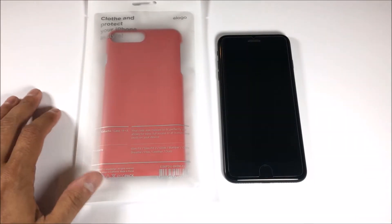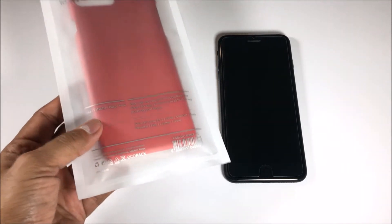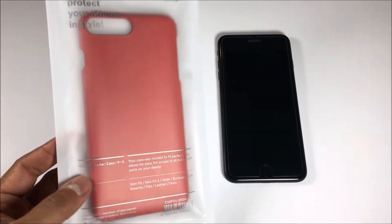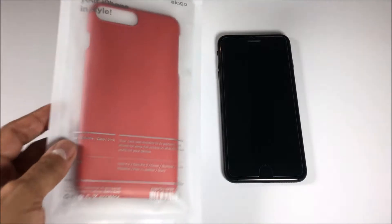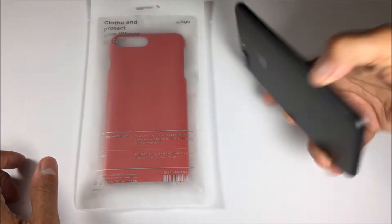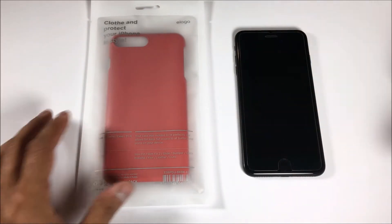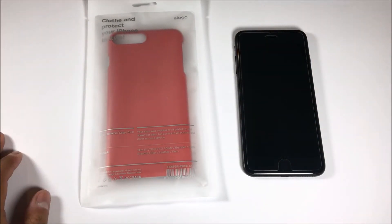Hey, what's up guys, this is JQ with Phone Tech at Work. Today we're gonna be unboxing the Elago red slim fit 2 case for the iPhone 7 Plus. I just received this today so we're gonna be doing a whole bunch of case unboxings, so stay tuned.